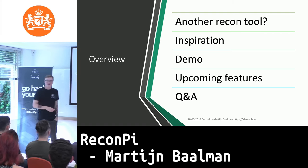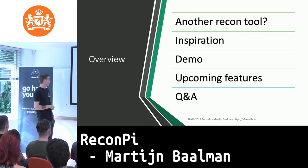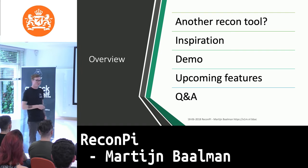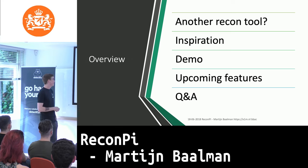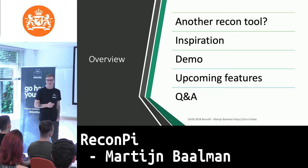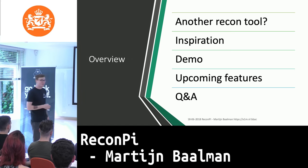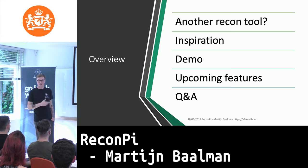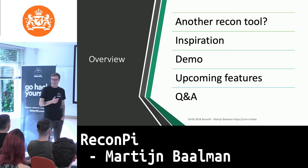Just an overview of the talk: I'm going to give you another recon tool — we've got tons of them, so why does this make a difference? I'm going to try to persuade you to use your regular devices as well. I'll talk a bit about the inspiration and where I got the idea from. I'm not going to do a live demo, but I've recorded some demos because the project basically exists of two parts: the install script and the recon script.